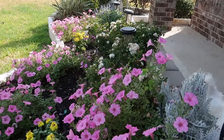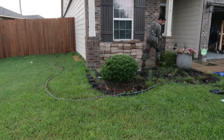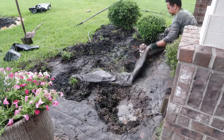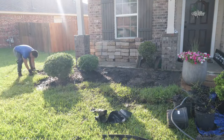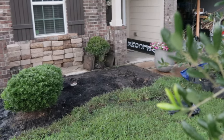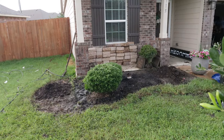First things first, we need to clear and prep everything so that we have a good foundation for our new garden bed. As I clear the space, I also use the garden hose to shape out the foundation so I knew exactly where I'm going to be laying down all the groundwork for this new garden bed.